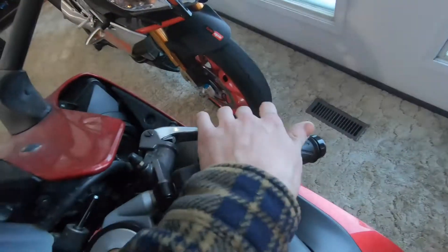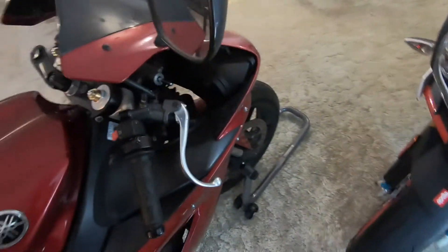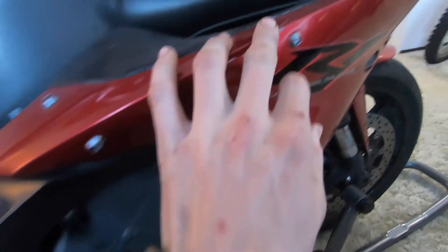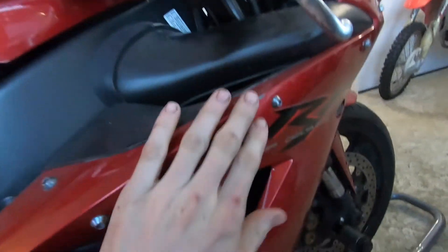This one is bent. I bought this bike just like this — I haven't ridden it yet. I bought it the first week it snowed. This lever is like that, but there's not really much damage to the side of the fairings, there's like a little scratch right there. I'm not quite sure how that would have happened because everything else looks pretty decent. It might have just fallen over and not touched the fairings. But yeah, I'm gonna replace that and I bought the clutch one right away as well.